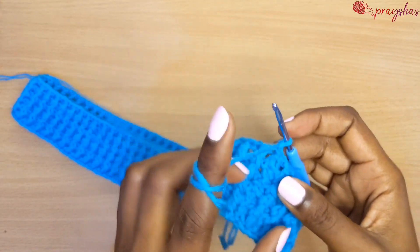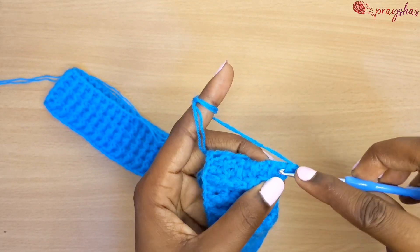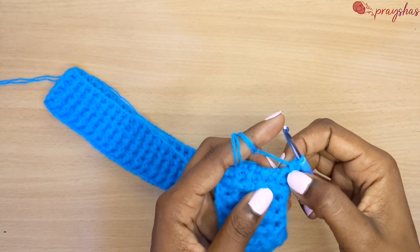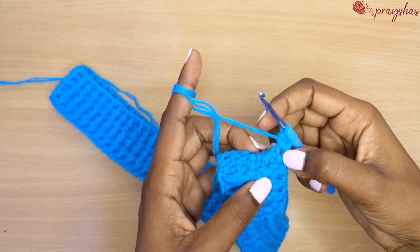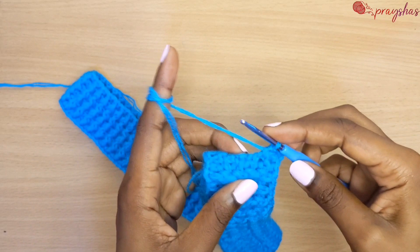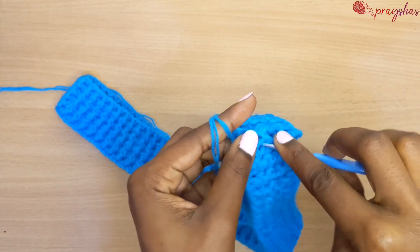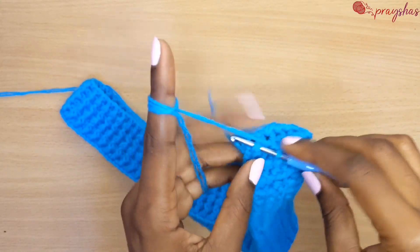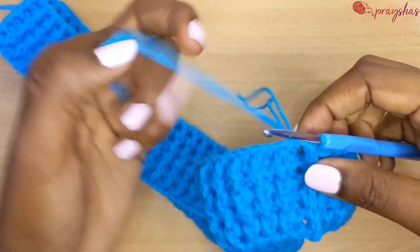Now going back to row one, use single crochets to go back to row one. Make two single crochets in the first double crochet row, then the next double crochet row receives one single crochet. Do that until you come to the end of the double crochet row.